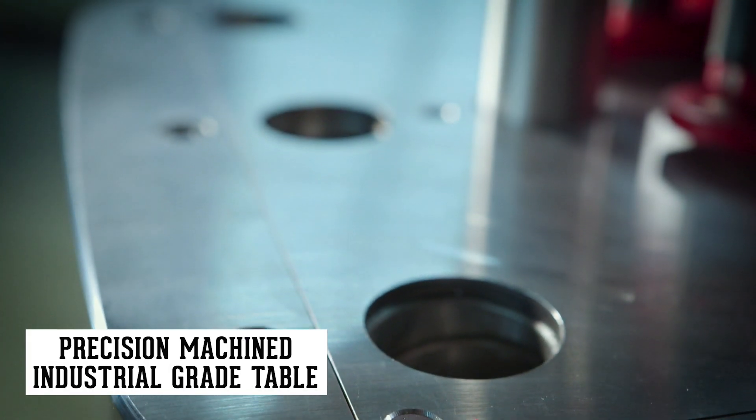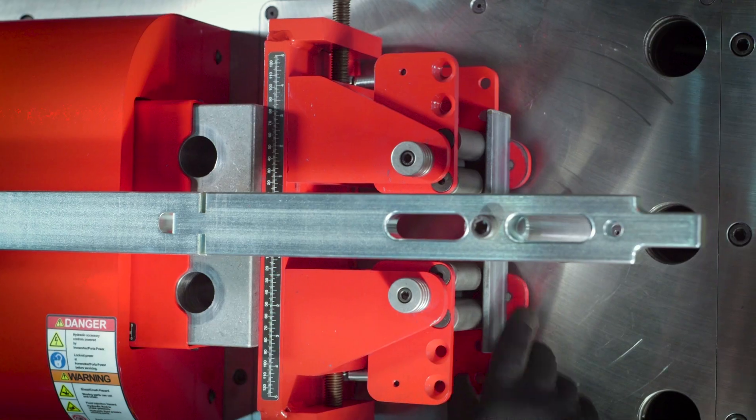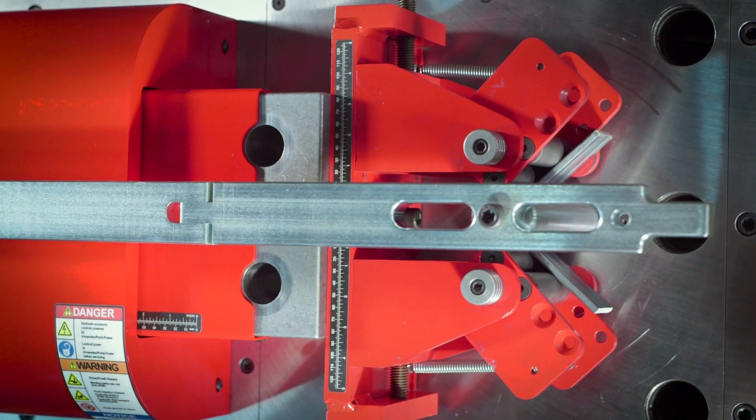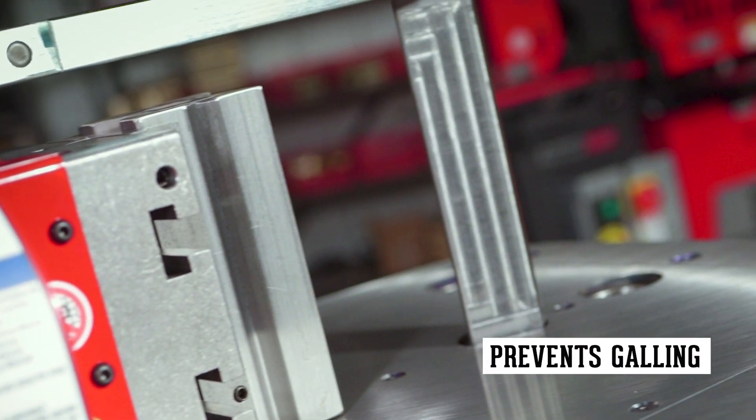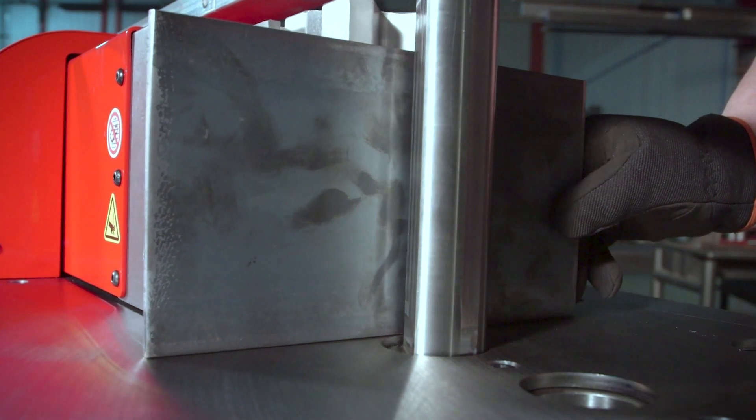The two-inch precision machined industrial grade table provides added support, ensuring the highest quality bends. And the steel tool insert prevents galling, increasing the longevity of the tabletop for years of superior work.